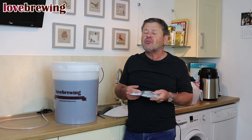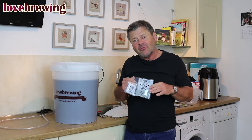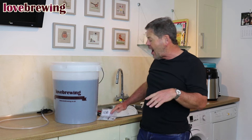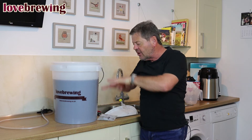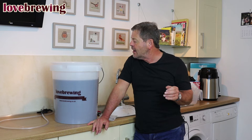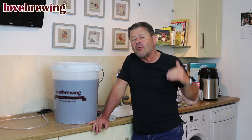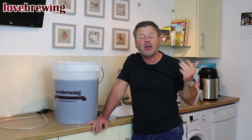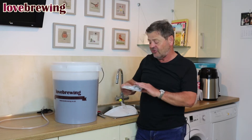The two together produce fantastic results. The idea of the finings is that one has a positive charge and one has a negative charge, and between the two they combine and make a sieve-like action going through and down, picking up all the bits in the liquid so we end up with a lovely clear wash. The finings we use are quite vicious — unlike beer and wine, we want this to taste of nothing, so the more vicious the finings, the more they take out: taste, body, flavor, color, bouquet — all things we don't want in this.